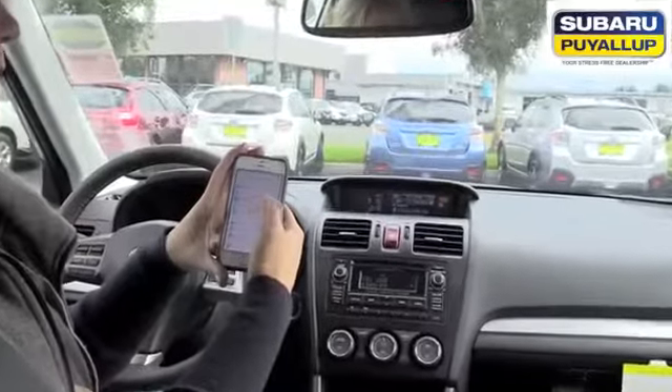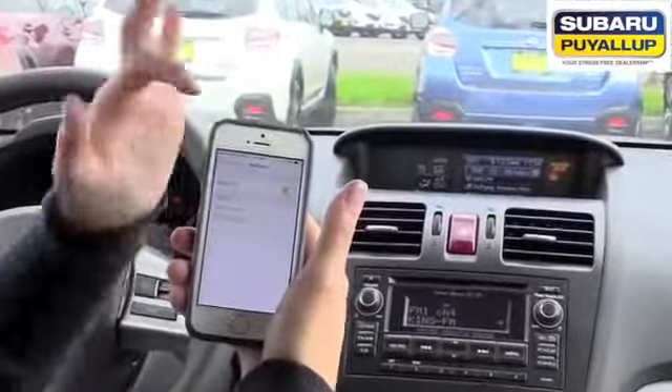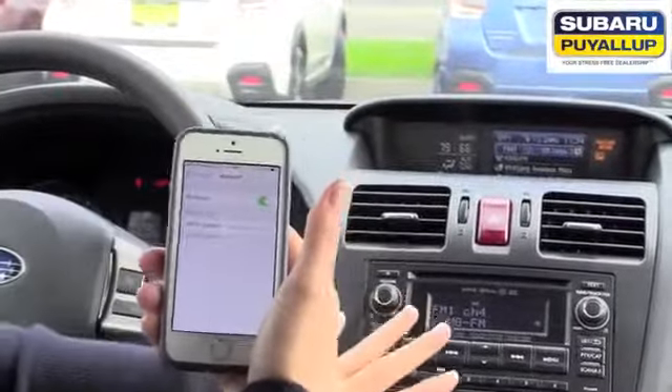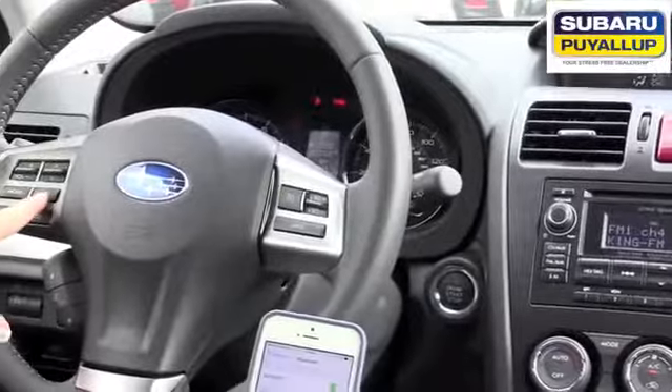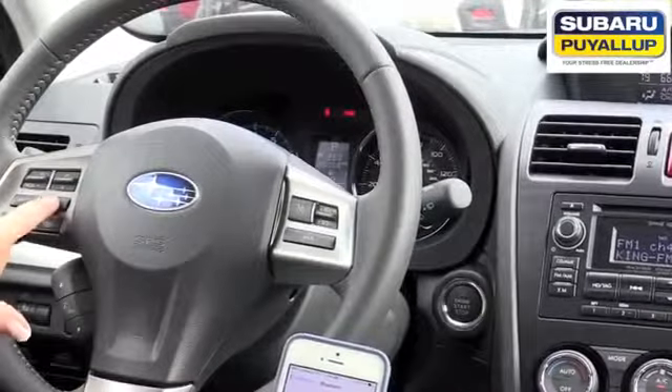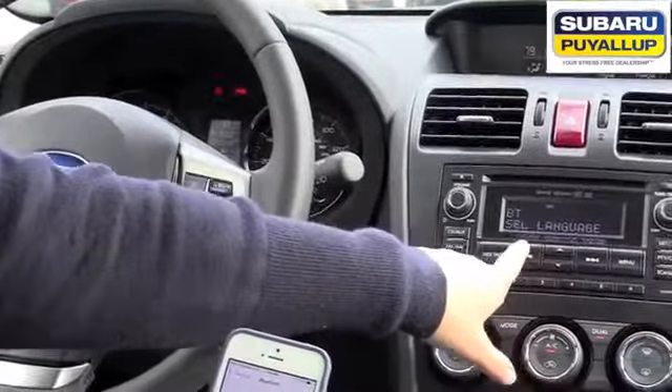I'm going to use my iPhone as an example. Go to Settings, then Bluetooth, and just leave it on Bluetooth — Bluetooth on. Then you're going to go to the car and hit the voice command button, and it will prompt you over here.